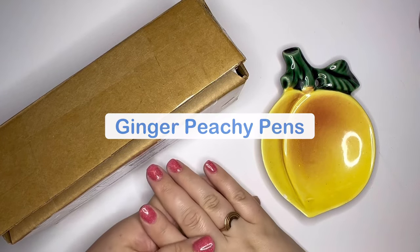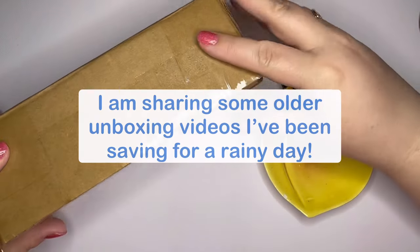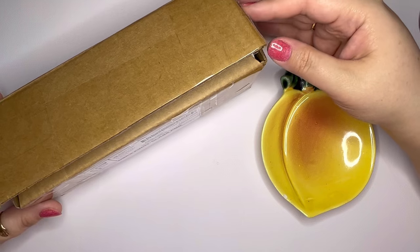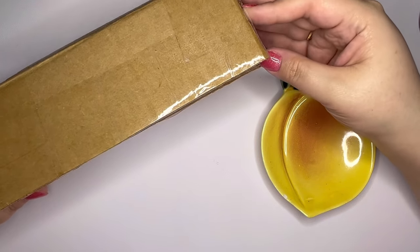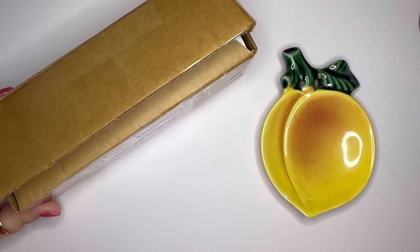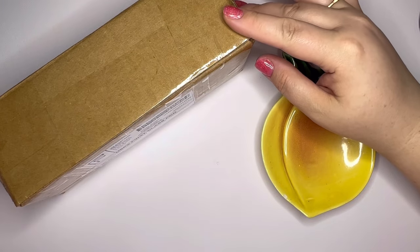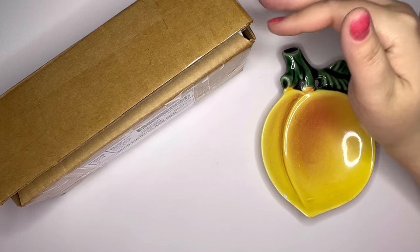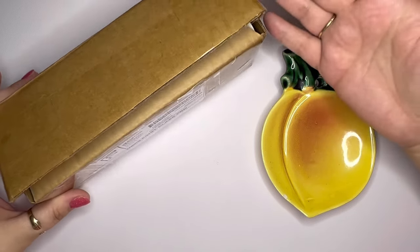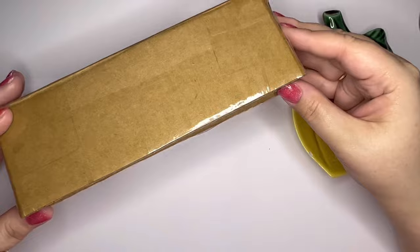Hi stationery friends! Welcome to Ginger Peachy Pens. My name is Sarah and today I want to share a new pen I just received from a new shop I hadn't heard of before called Foster Tool Works. I'll be honest — I was drawn to the name because Foster is a family name. It's not my last name but it's in my family. I was hunting around Etsy looking at handmade fountain pens by independent makers and came across this, and it was so interesting.